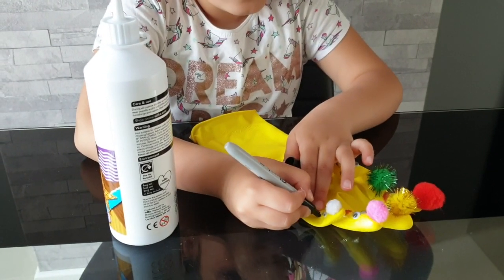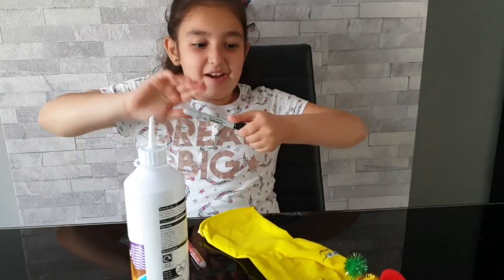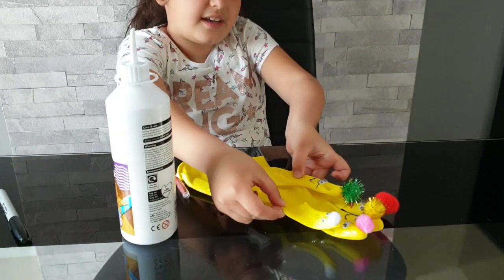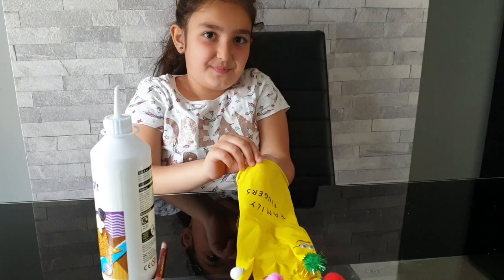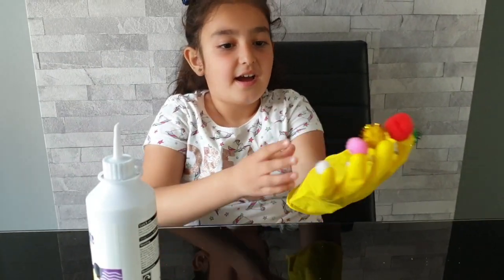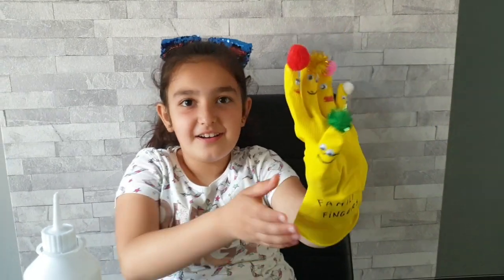Okay, we have done all our Finger Family! This is how it looks like — so excited! Now let's put it on. Look at that!